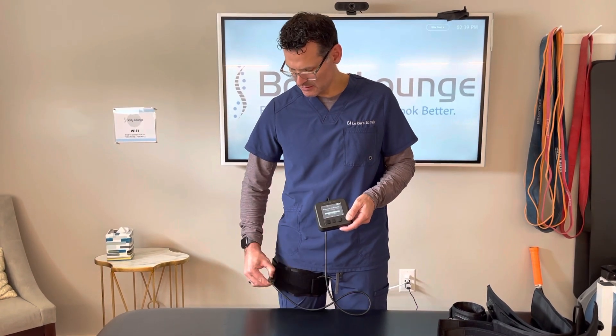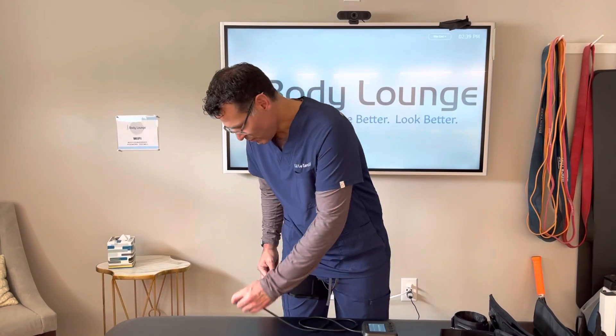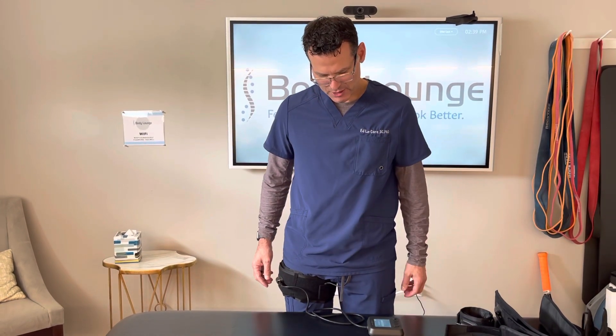I can disconnect and then go do my exercises. When I go to deflate again, I can either press the button or I can reconnect and then just say start new session, and all the pressure will be pushed out of the cuff.